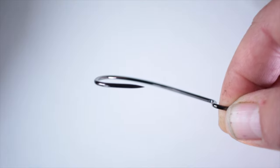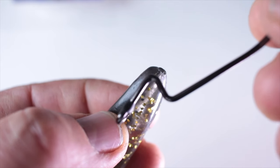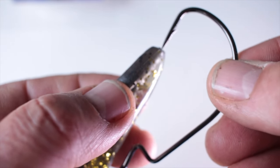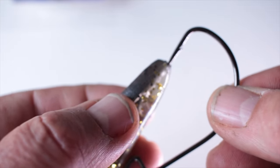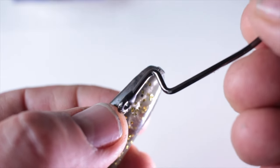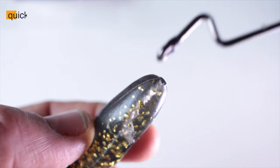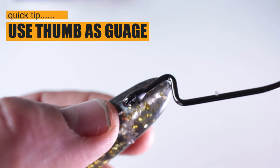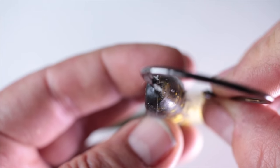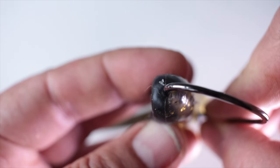Don't worry too much about it being an offset hook — it doesn't really unbalance the lure at all. The measurement you need is: the hook point is going to go exactly into the top of the lure and down as far as the distance to the first bend between the eye on the shank. You measure it off. It's important to go right through the middle — bearing in mind this is an offset hook, you still want it dead straight through there, and then the offset bit will come out on the other side.